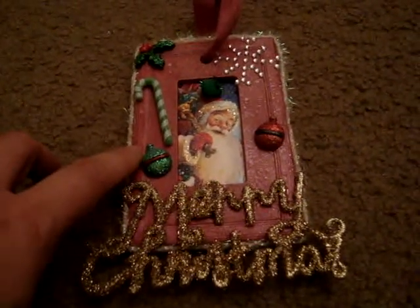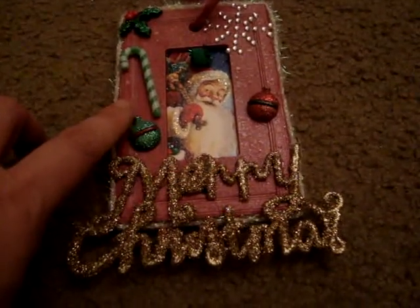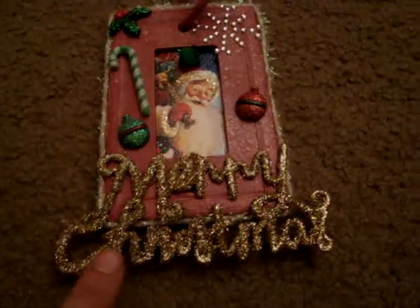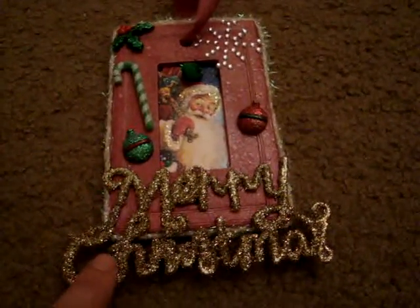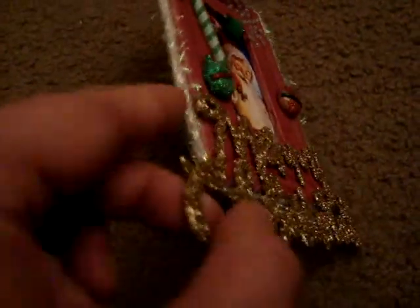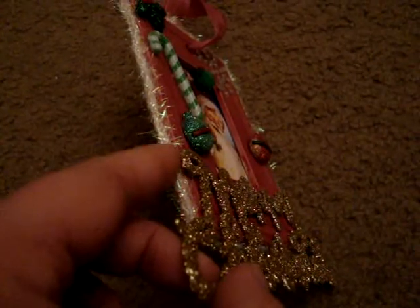I got a light switch plate from Lowe's and I painted it a dark burgundy color — an Americana color. And then I put this Merry Christmas text on it, which is from the Dollar Tree. And then I put this white tinsel-y stuff on it.